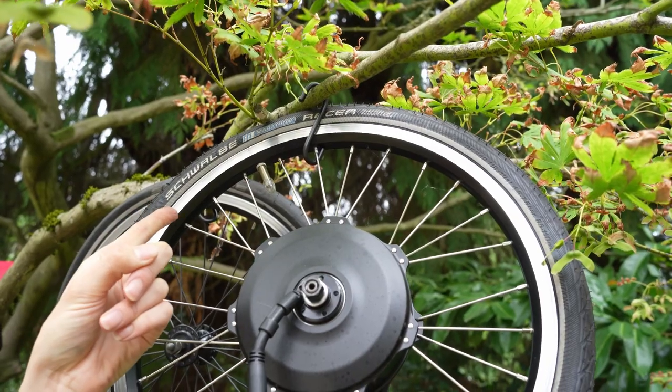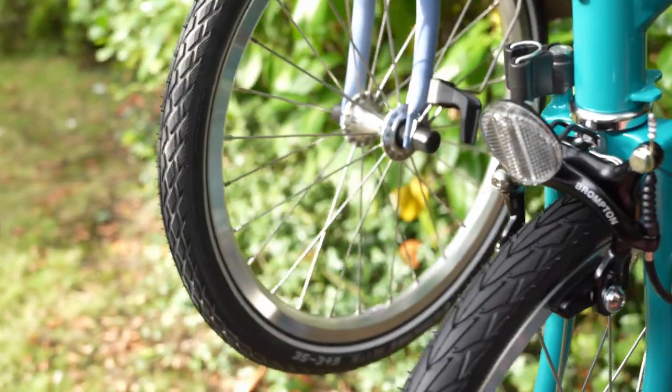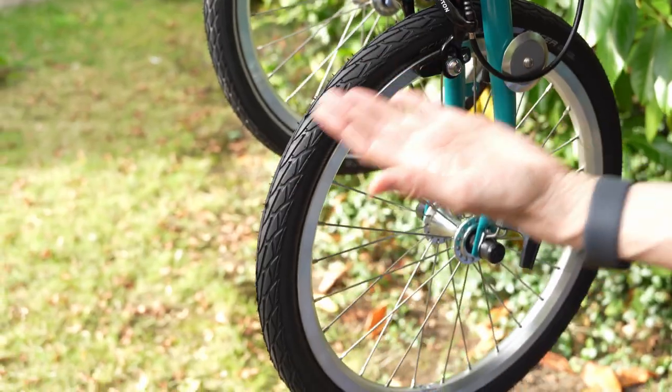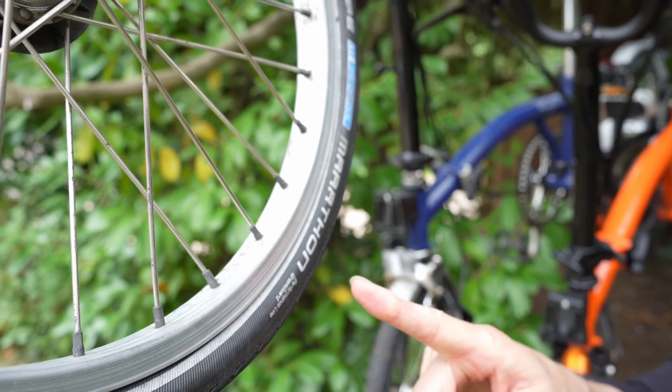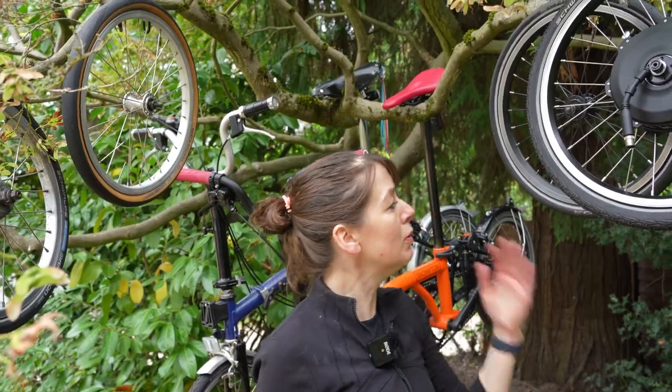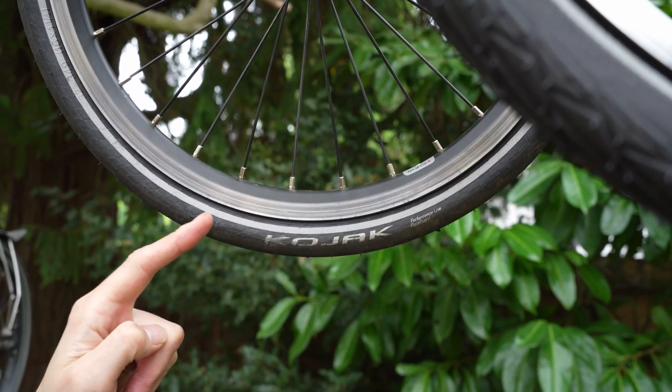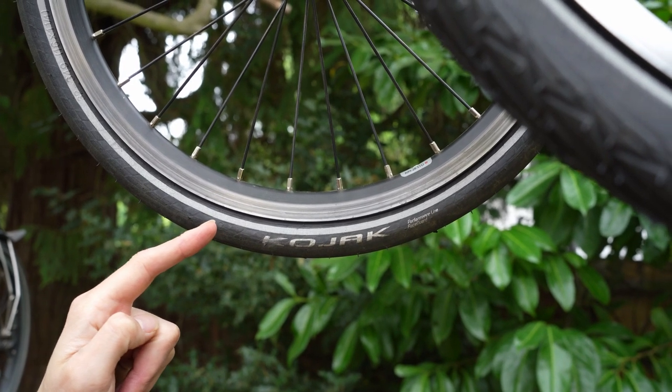When Brompton builds your Brompton, there's an option of three different tyres: the Marathon Racer, which is currently unavailable unless it's the special one for the B75 (the B75 has a Marathon Racer but it doesn't have the reflective stripe on the edge); the Marathon, which has only just come back into stock having been out of stock all year; or the Kojak, named after the detective from the 1970s.